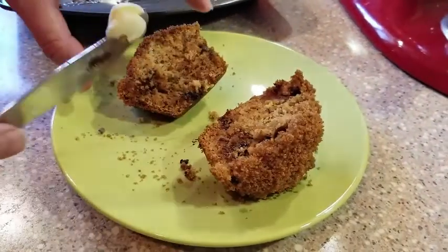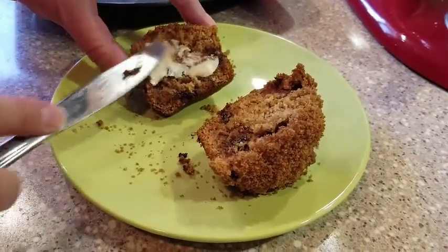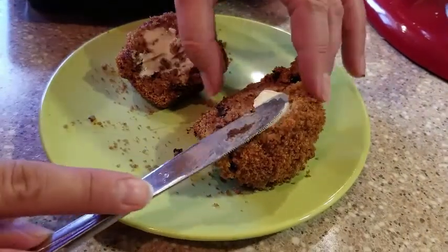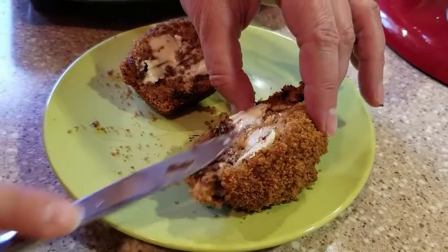These muffins are so delicious. They're so easy to make and they're a really nice snack or to-go treat. They taste really great with some butter on them to balance out the sweetness.